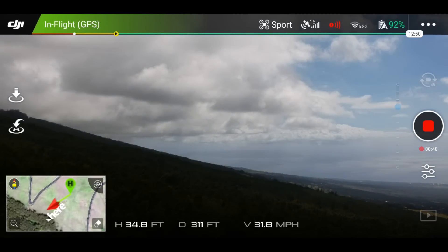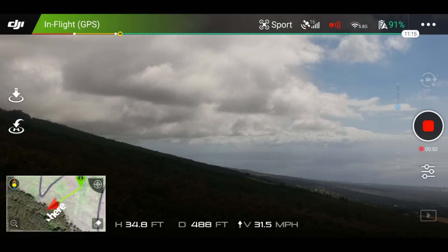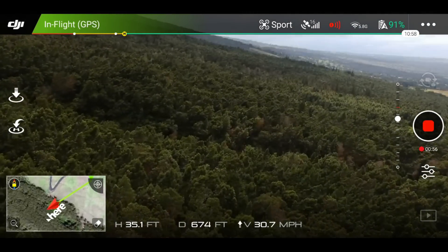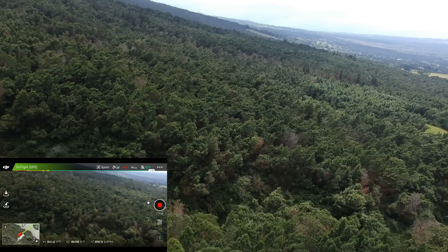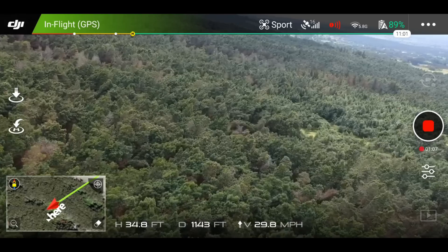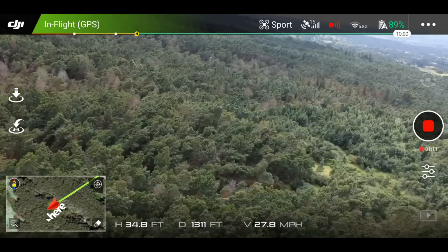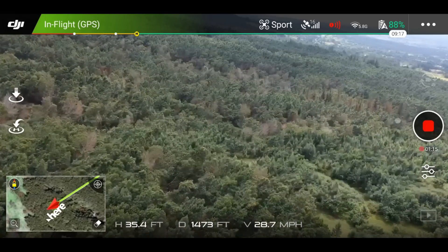I'm going to go straight out this way. I'll be switching between the two screens so you guys can see this. Let me tilt down a little bit so it's not so dark. Full throttle forward — we can see we're going about 29 to 30 miles per hour full stick forward, and I'm just pointed kind of directly at the drone.